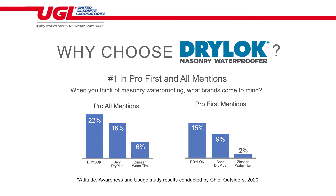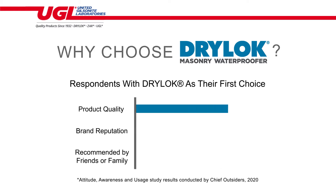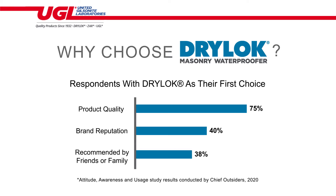The top three items that made consumers pick the Drylock brand were product quality, brand reputation, and it came recommended by family and friends.